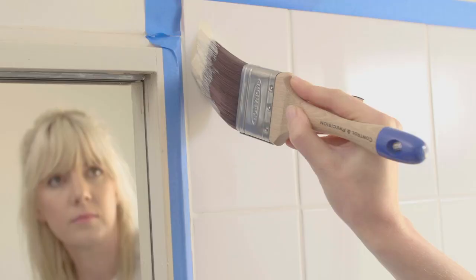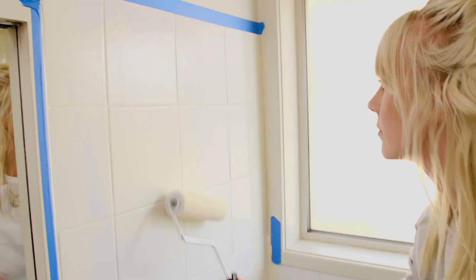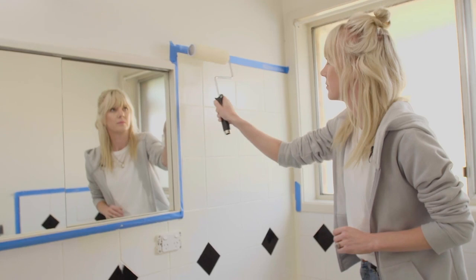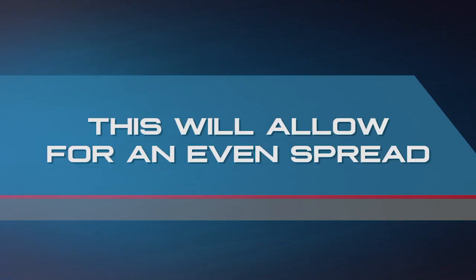Give the primer a good stir and pour into a roller tray. For bathroom tiles you'll need a brush to get into the corners and a mini microfibre roller for the main painting. Apply the primer in a zig-zag pattern to get good coverage. Then without loading the roller, give it a final roll in one direction. Here's a tip: only do a few tiles at a time — that way you can get an even spread.